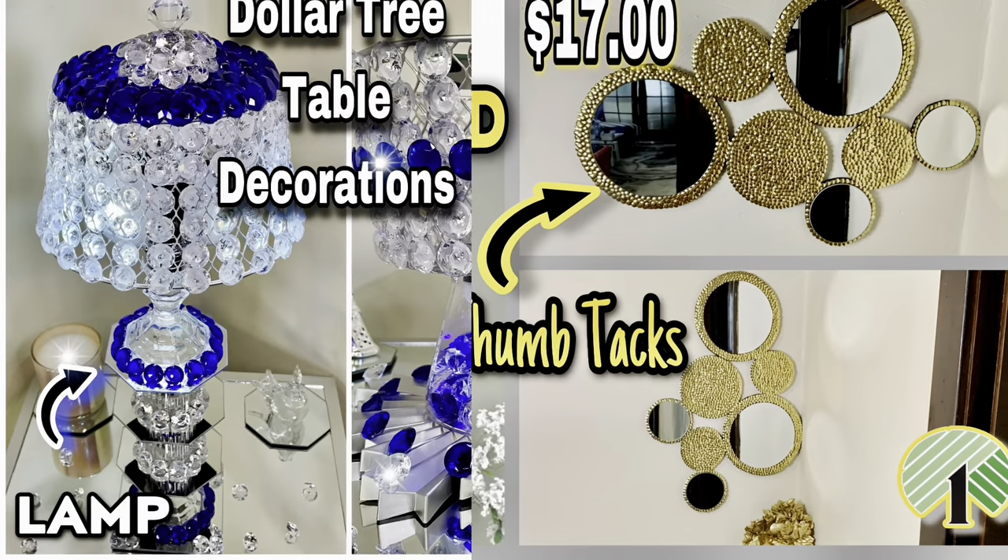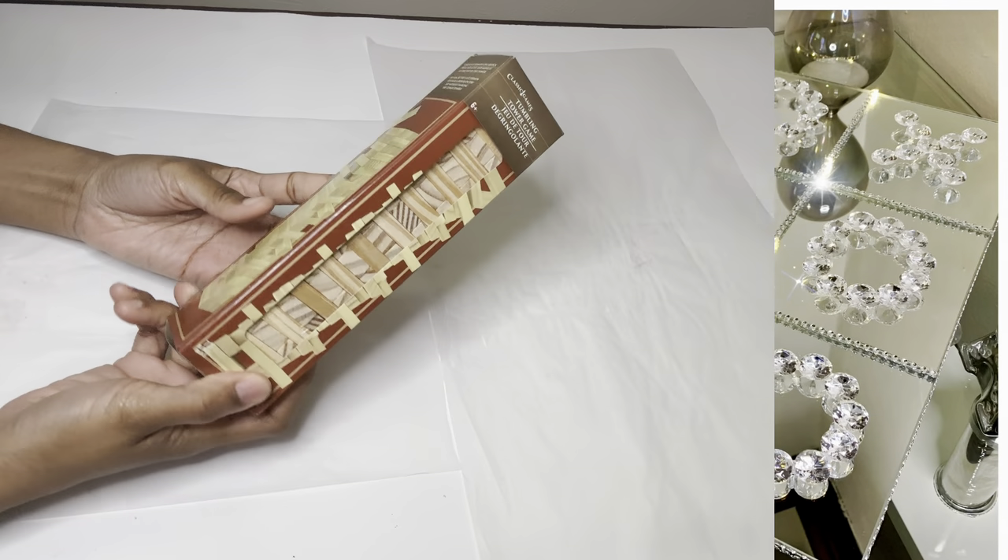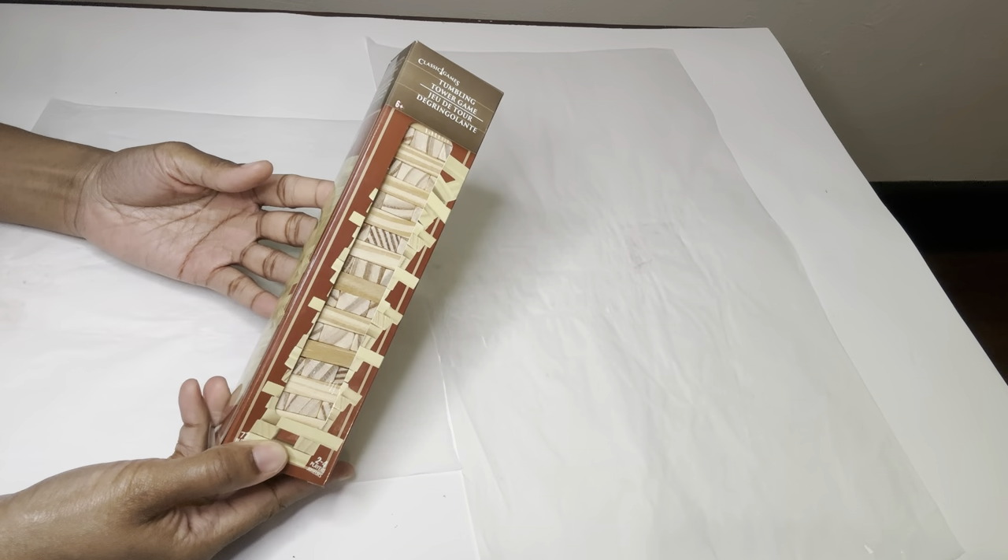Welcome, or welcome back to my channel. As you all have seen from the thumbnail, I'll be creating two different DIYs using these wood blocks.